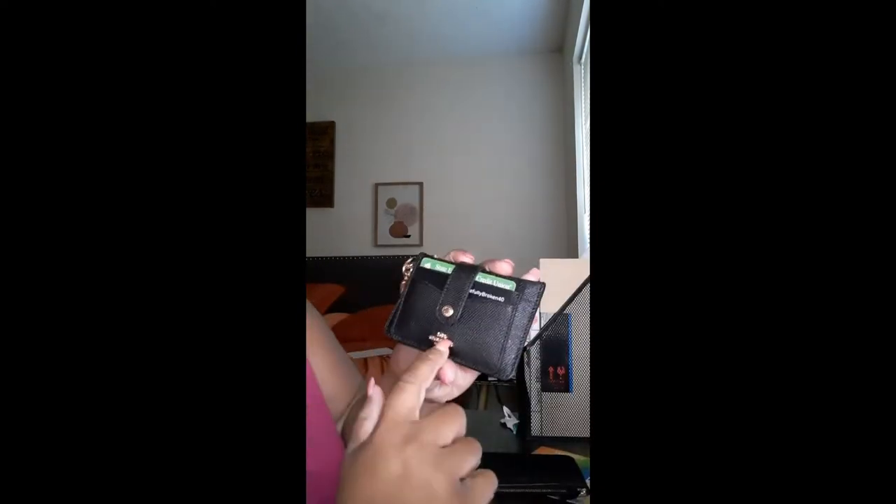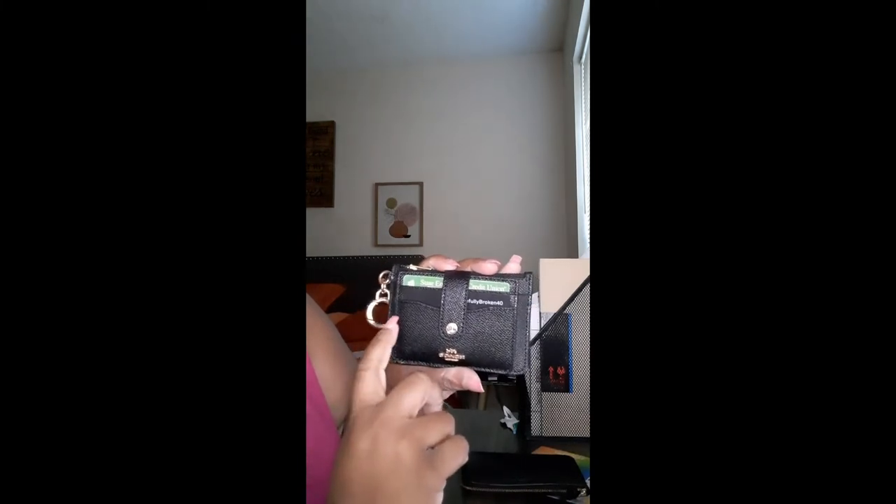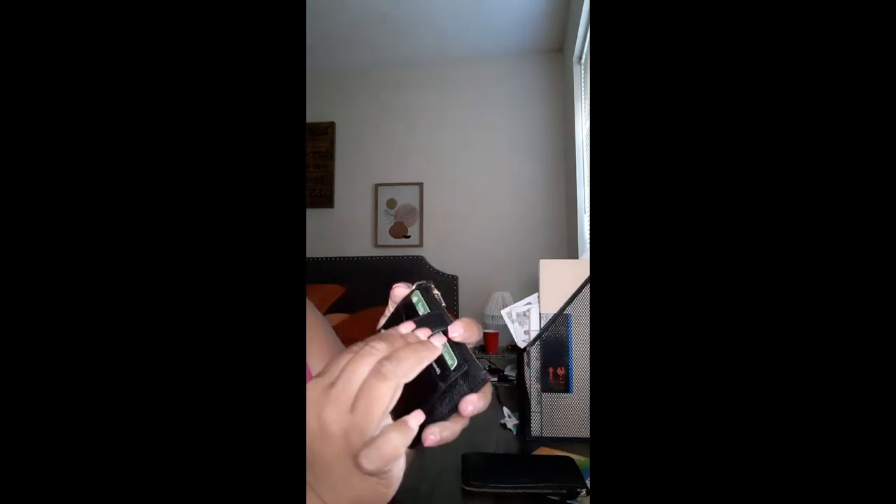I already had this little snap closure keychain wallet here. It has my license in here, it has some cards here, it has a compartment here, a zipper compartment right here, and it's trimmed in gold also.